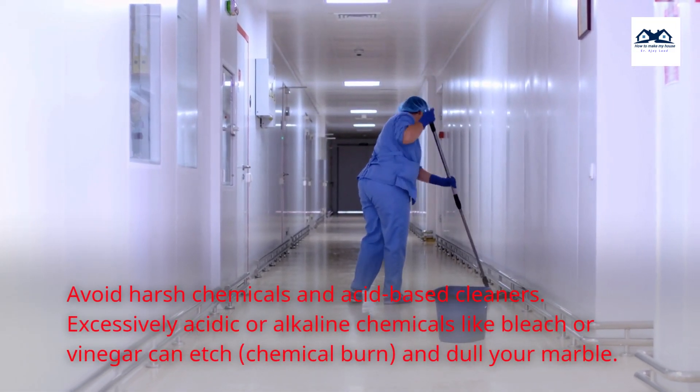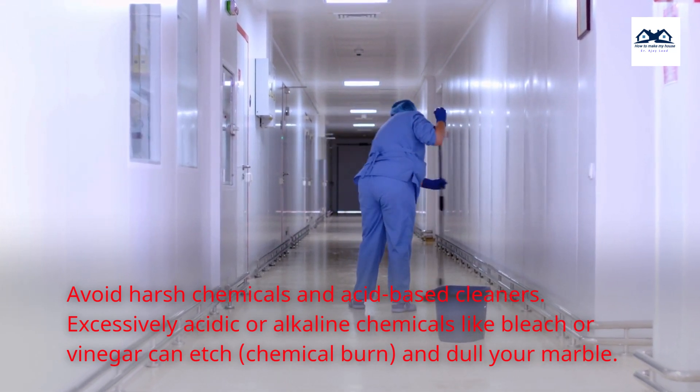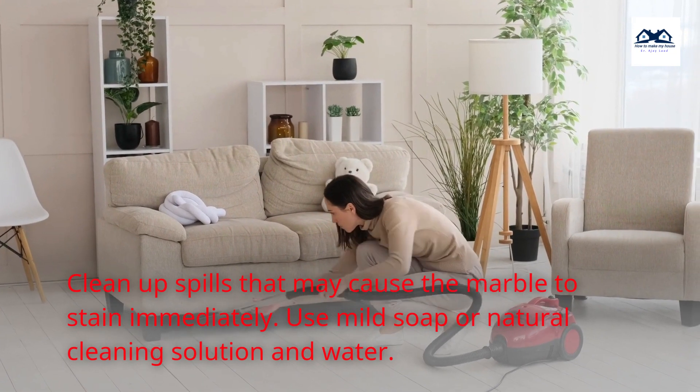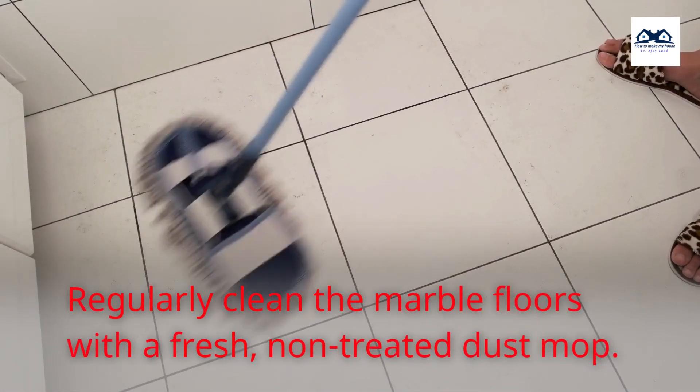Avoid harsh chemicals and acid-based cleaners. Excessively acidic or alkaline chemicals like bleach or vinegar can etch, chemical burn, and dull your marble. Clean up spills that may cause the marble to stain immediately. Use mild soap or a natural cleaning solution and water.